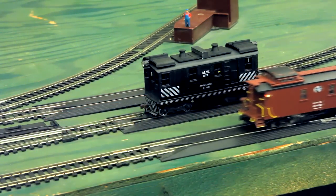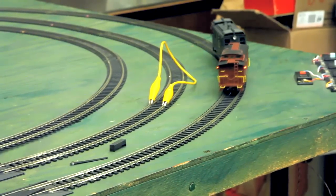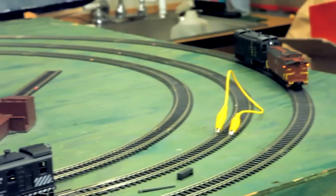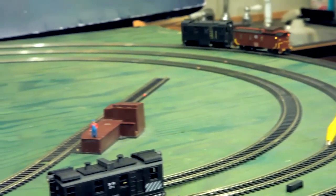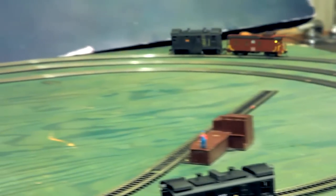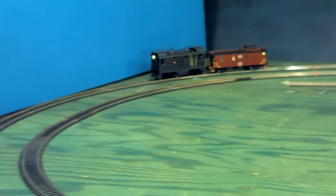Now we're going around my infamous test track, and this particular locomotive has a different internal electronics arrangement. The upconverter in this locomotive will actually go up above 12 volts, and it's adjustable. It's actually only driving one motor — one of the trucks has its motor completely replaced and taken out.